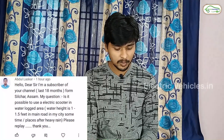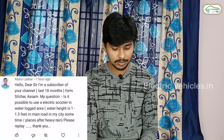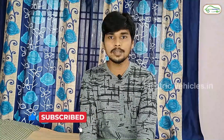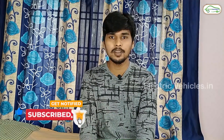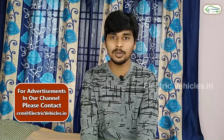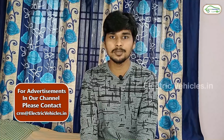The next question is asked by Mr. Abdul Lashkar: Is it possible to use an electric scooter in a waterlogged area where water height is 1 to 1.5 feet on main roads sometimes after heavy rain? Yes, you can use electric two-wheelers, especially if the battery pack is completely sealed. I have seen some electric two-wheelers whose battery packs don't have any protection — I don't recommend those. If the battery pack is completely sealed, you can definitely ride in waterlogged areas. Electric vehicles come with IP65 or IP67 protection, so you don't need to worry.